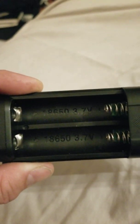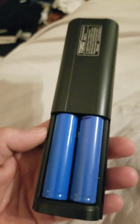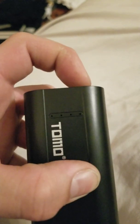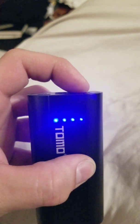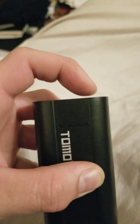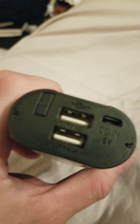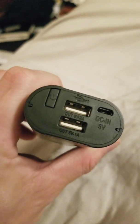I put some old 18650s salvaged from a laptop in there and closed it up. Click the button once and you see nice blue indicators at 25, 50, 75, and 100 percent. Double-click and it's off. Now let's get it hooked up and see if it can actually draw the two amps and one amp it claims.